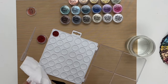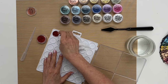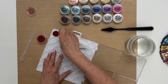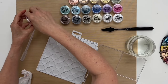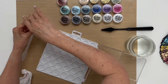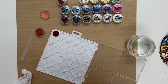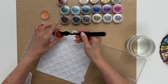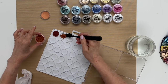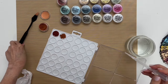I'm going to wipe off my palette knife with a baby wipe or a wet towel. If you notice I got a little bit of powder in the next well, I'm just going to wipe that out before moving on. Now the next color I'm going to use is Perfect Copper. Again I'm tapping the jar, and I want to make sure my knife is dry when going in. I'm adding a generous amount.